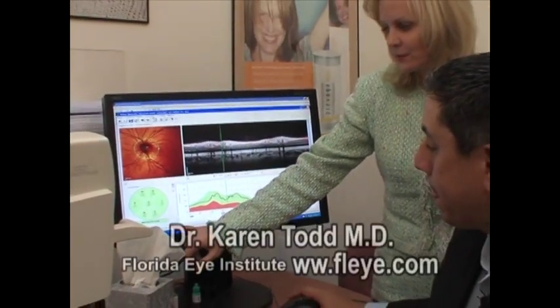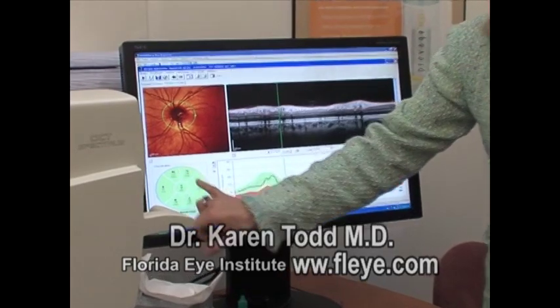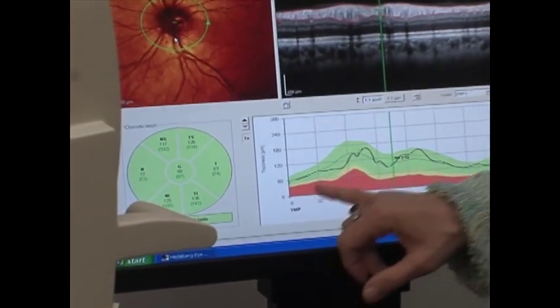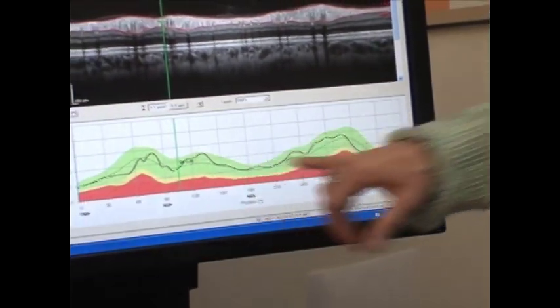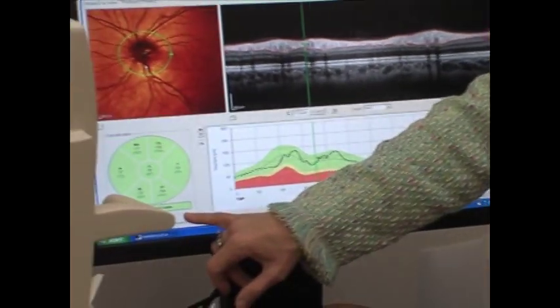In this evaluation, which is usually part of the printout shown to the patient, it's very easy for the patient to see that in each of the categories, in each of the sections of their optic nerve, they fell within the normal limits. The black line is the thickness of the nerve of the patient; the green is considered normal, the red is abnormal. This patient is obviously completely normal.